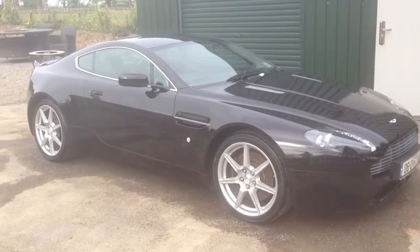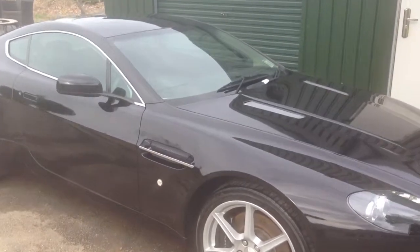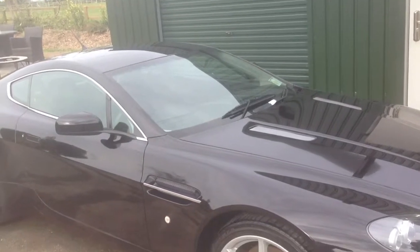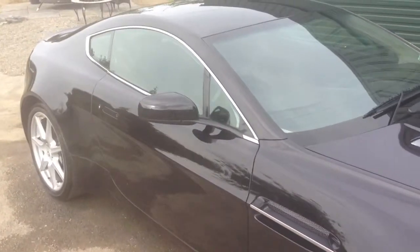Hi there, Carl here from cleanmycar.ie. Just finished a two-day detail on an Aston Martin Vantage 2006 in a metallic black finish, black leather, red piping and black woolen carpets.